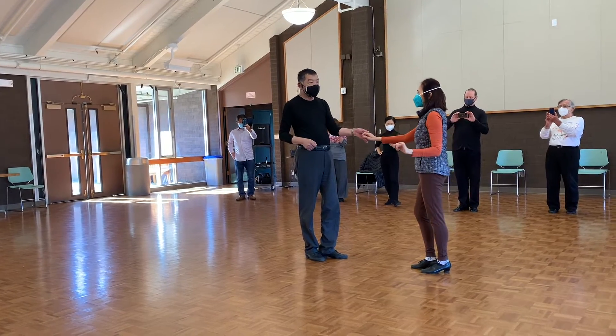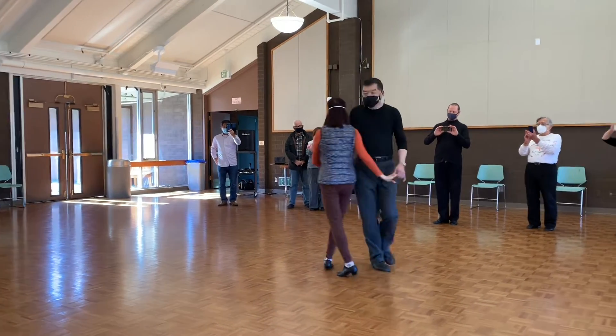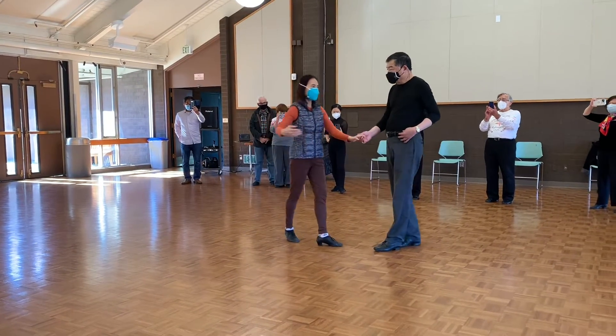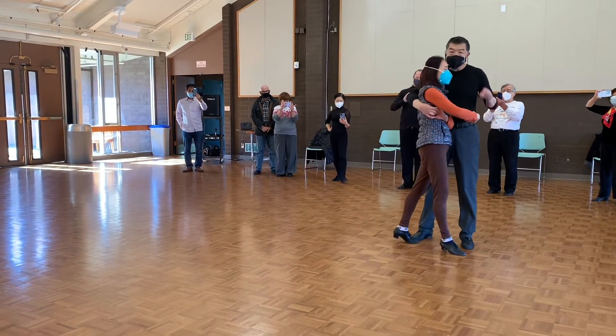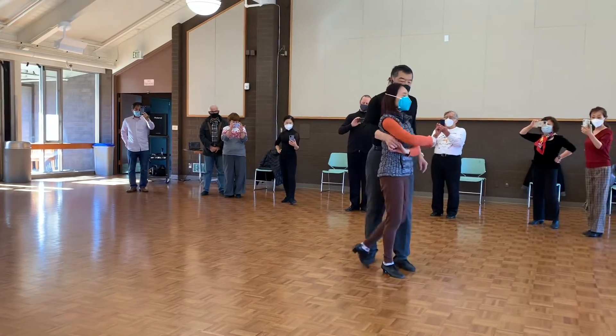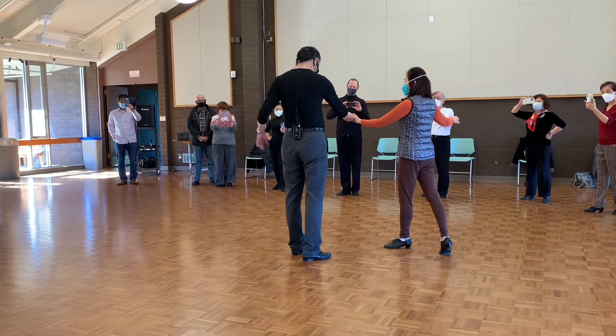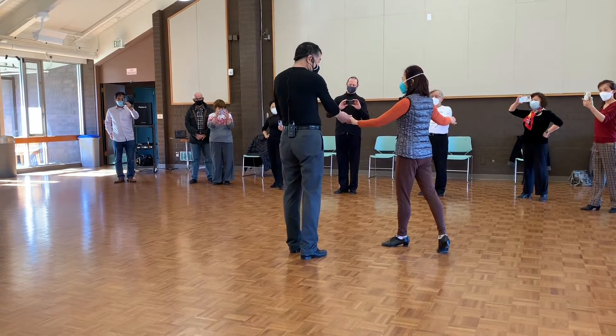Excuse me, I have a hand. Okay, the second part. One, two, three, and four. I'm going to the other side. Five, and six. And I will unwrap, repeat this step. Same step.